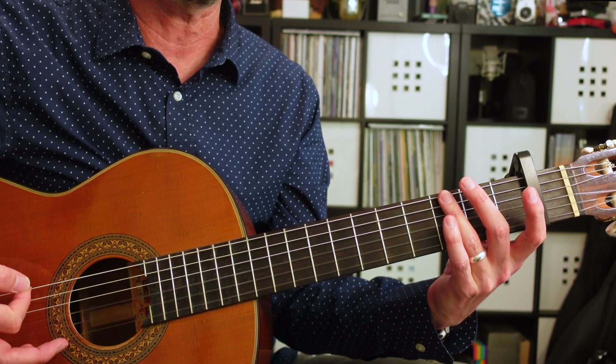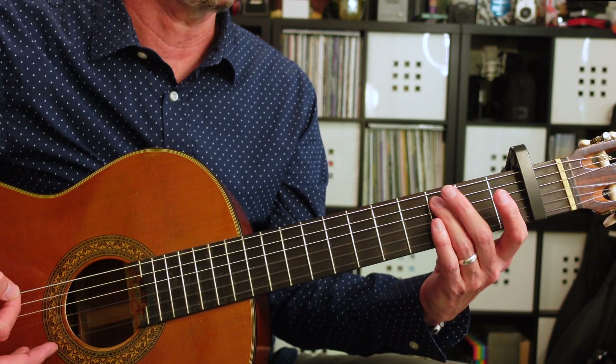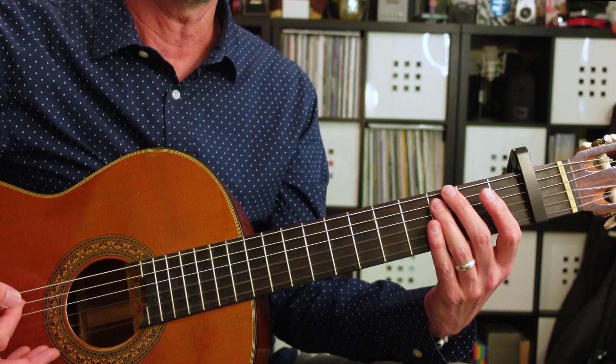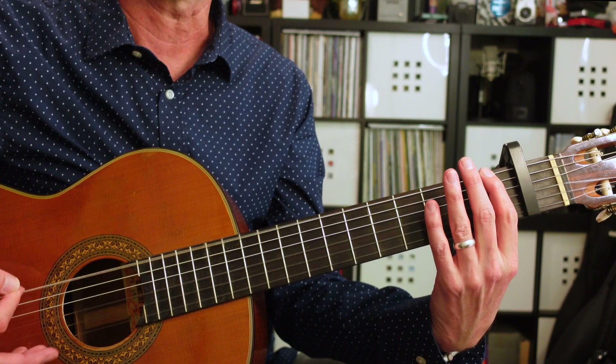Then on the third fret past the capo on the sixth string, back to the third fret of the fifth string, and then back to the first fret of the sixth string.